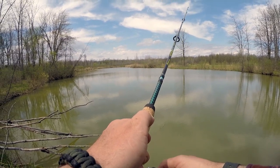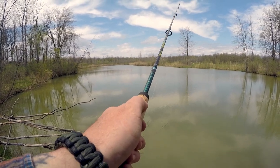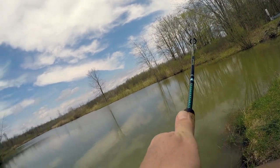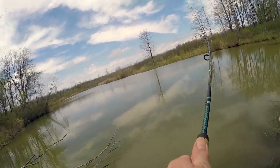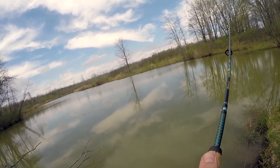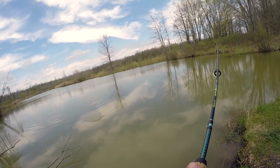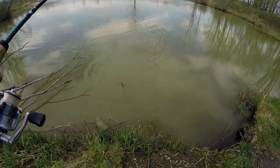I think I got one on. Fish! Yes, whatever this bad boy is. What do I got? Bullhead? Looks like it. Thing barely can fight. It's spiraling with my bait back to me. Yep, tiny little bullhead.